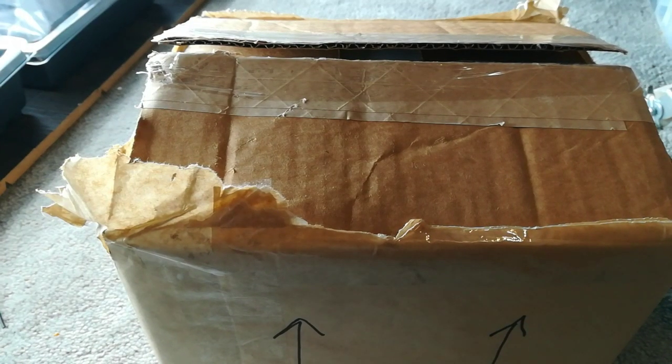Hello everyone, Outdoors and Botanical here, and today I'm going to be unboxing some more isopods, so stay tuned.